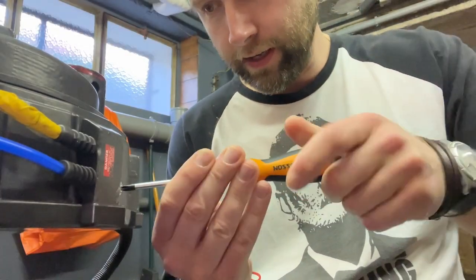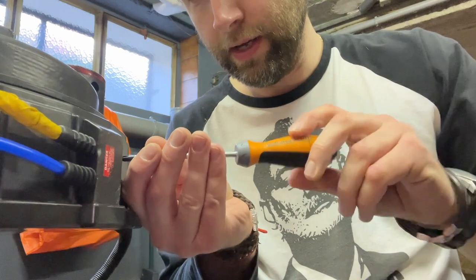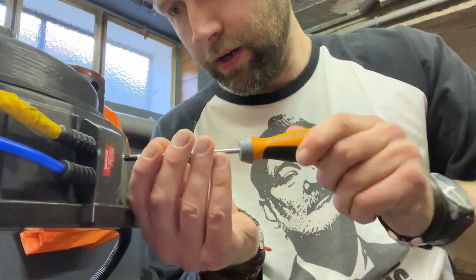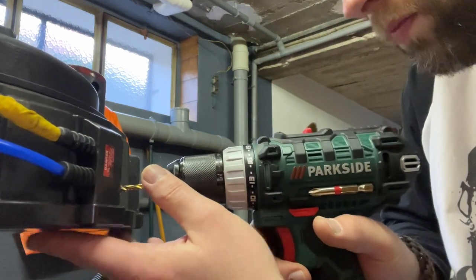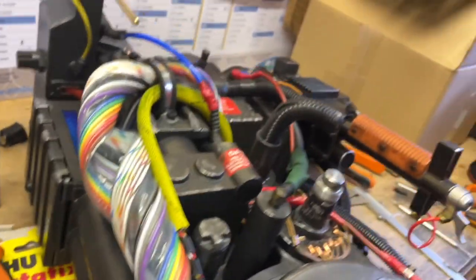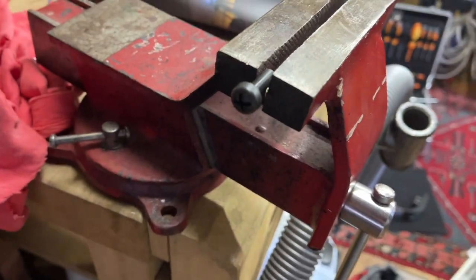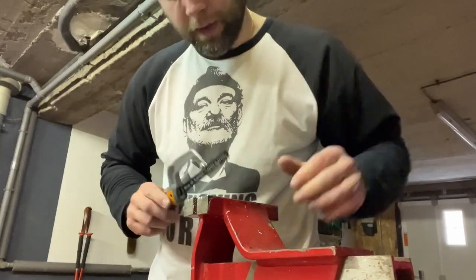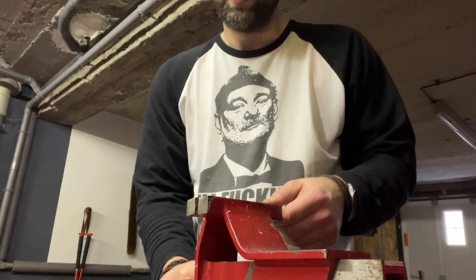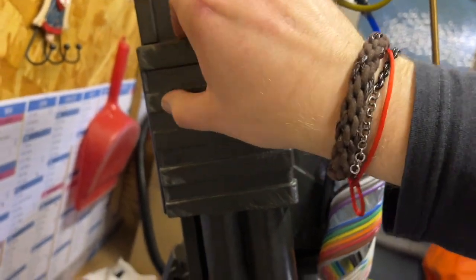So today we're going to replace these screws down there. Damn, some of these are hard to take out. Now I'm also going to change the screws on the sides here. Maybe I'm going to put a real screw instead of that plastic one here. I'm going to remove that little piece and shorten it. Check this out guys — boom!